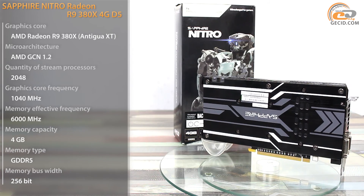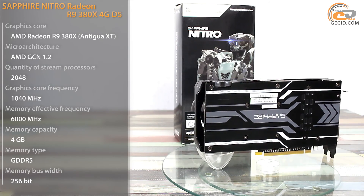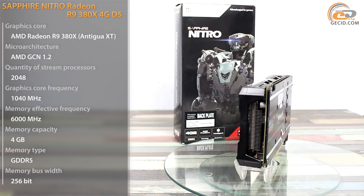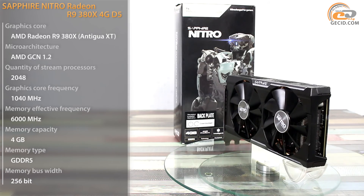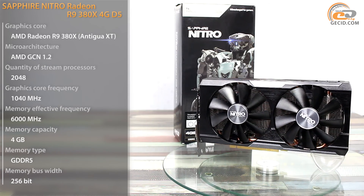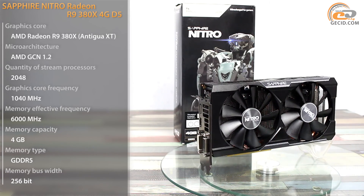The current situation shows that AMD has an indisputable priority in the price range of $300 to $350. Obviously, its partners took advantage of this position and swept the market with their own versions. And the Sapphire Nitro Radeon R9 380X 4GD5 is one of these cards — the model that our review is devoted to.